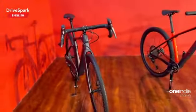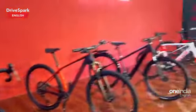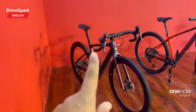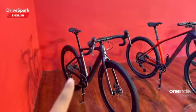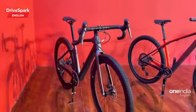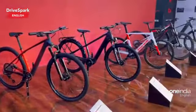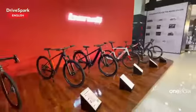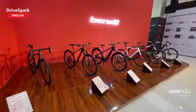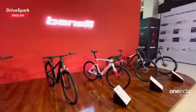What you see here is again a similar cycle to the one on the white right there — this also gets an 11-speed gearbox. Not many people know that Benelli offers cycles. All the cycles have been displayed at Auto Expo 2023. I shall see you in the next one.